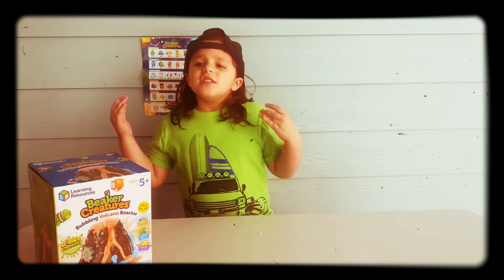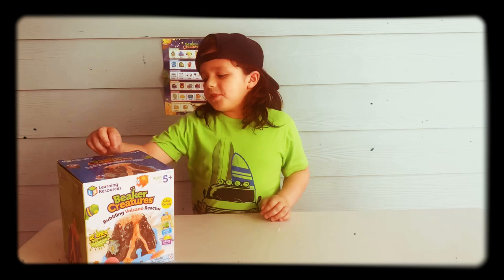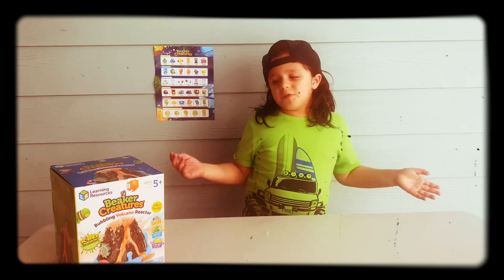Hey guys, it's your boy Cade. I haven't been uploading videos in a while, but today I'm back and we're going to be doing a new science experiment with my bubbling volcano reactor by Beaker Creatures.